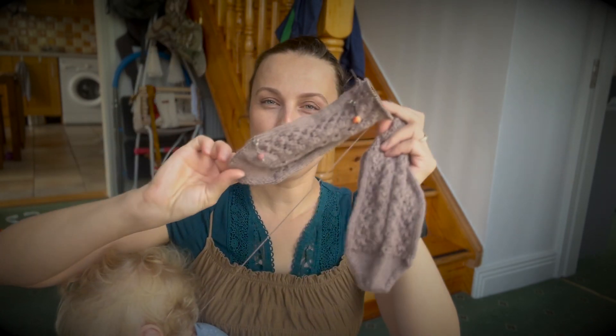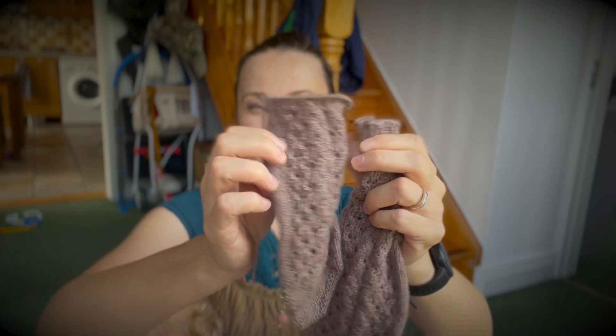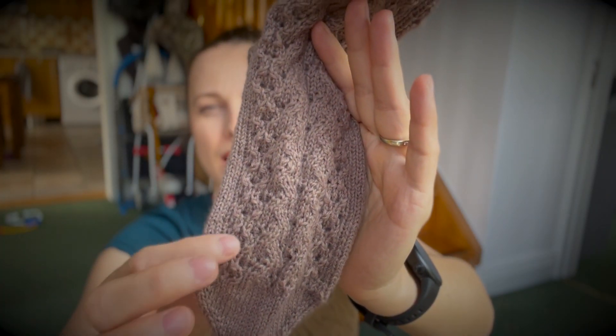I use US size 1, 2.25 millimeter knitting needles. I'm showing you one sock because I'm still knitting the second one. To know where to put the heel, I'm just counting — I really like the count of this texture.